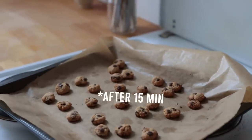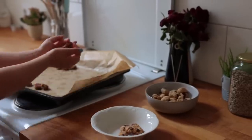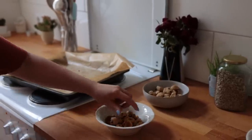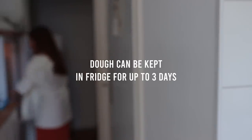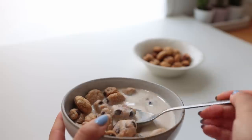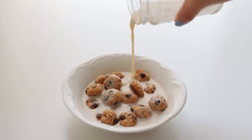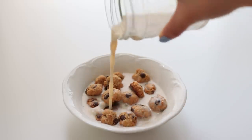If you prefer more crunch, you can leave them in the oven for up to 14–15 minutes, but keep an eye on them so they don't turn too dark. They're going to firm up as they cool down. If you don't want to bake the other batches right now, you can keep the dough in the fridge for up to three days. Serve with some cold oat milk, almond, or soy milk, and dig in!